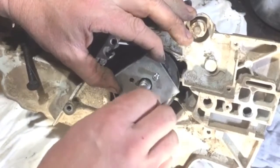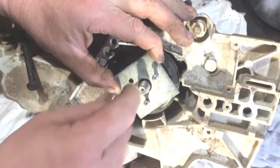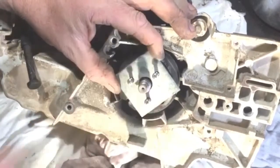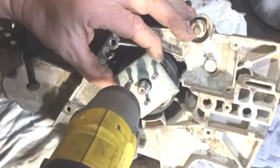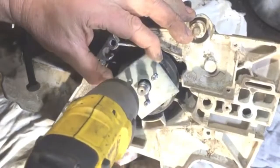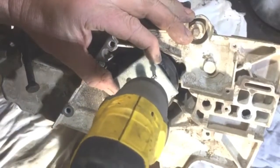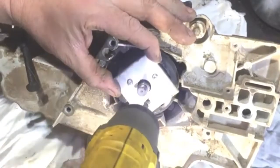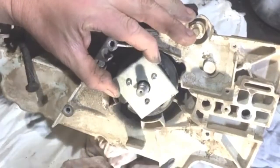I've elongated the holes a little bit because it was slightly out when I first did it, but not much. I have to go in a good way but not all the way to the back, because it feels like a washer at the back and we don't want to be screwing in near there - something like that.